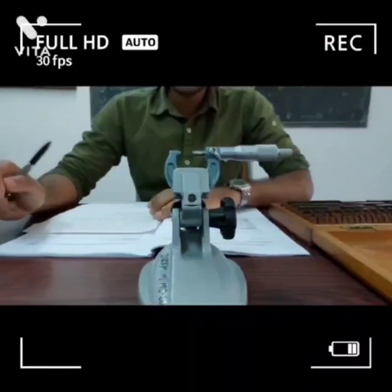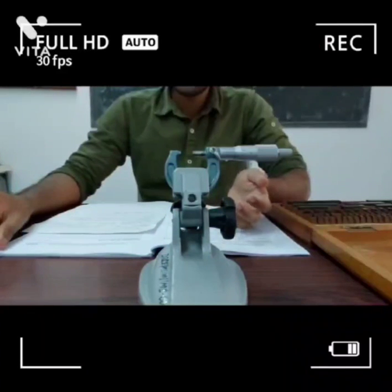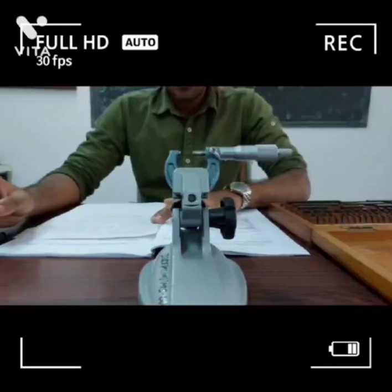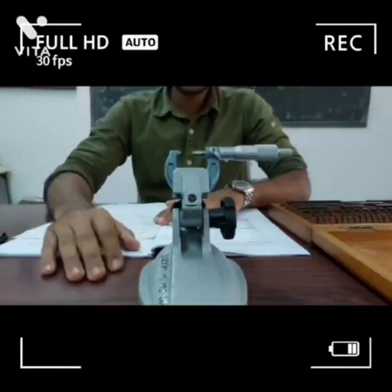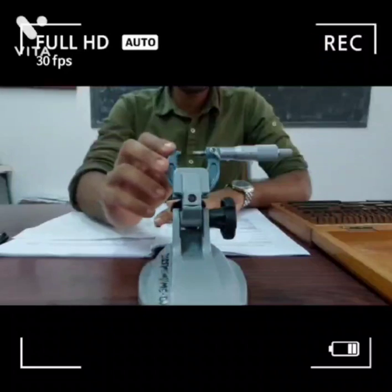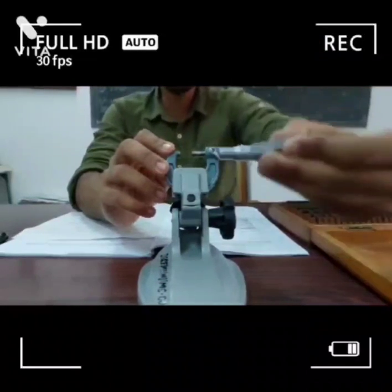The aim of the experiment is to calibrate the micrometer with slip gauges to find periodic and progressive errors. The apparatus used in this experiment are a micrometer stand, micrometer, and slip gauges.